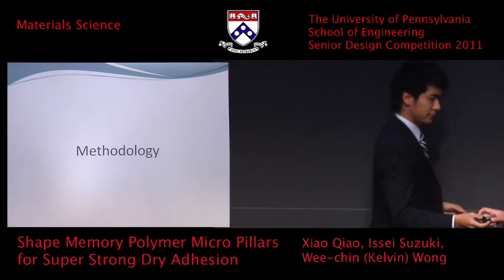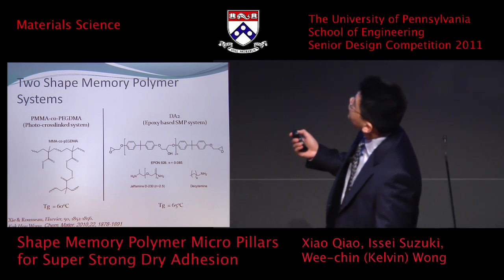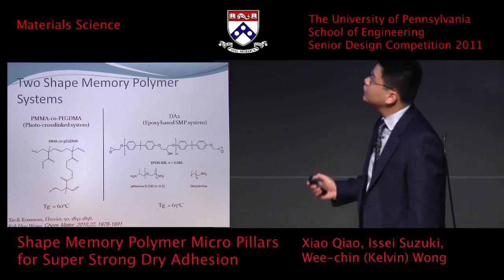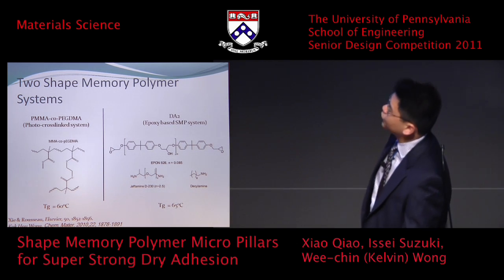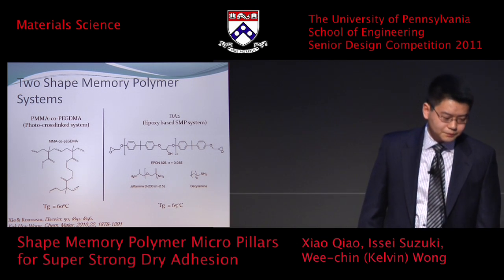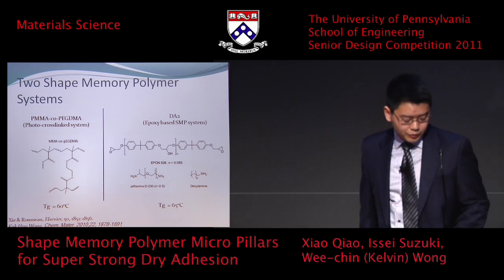Thanks, Issei. We can talk about the two systems we used. One is on the left, PMMA co-block PEGMA, and on the right, DA2, which is epoxy-based. The reason we use two systems is that we want to compare the different moduli these systems have, and their different glass transition temperatures may yield different properties.